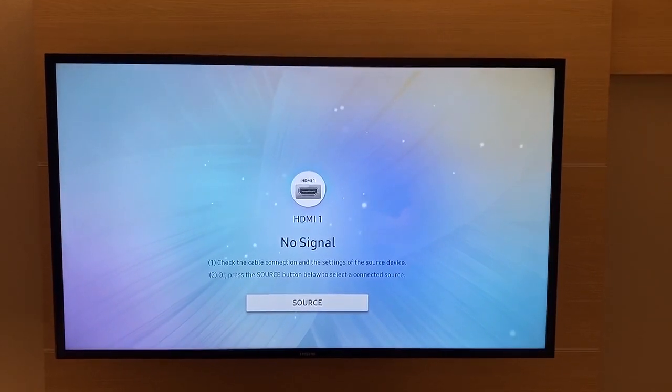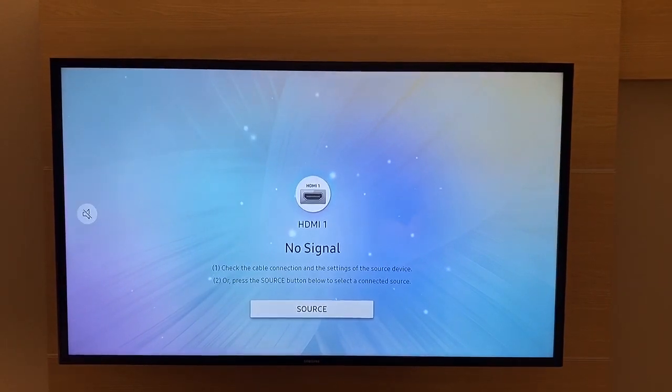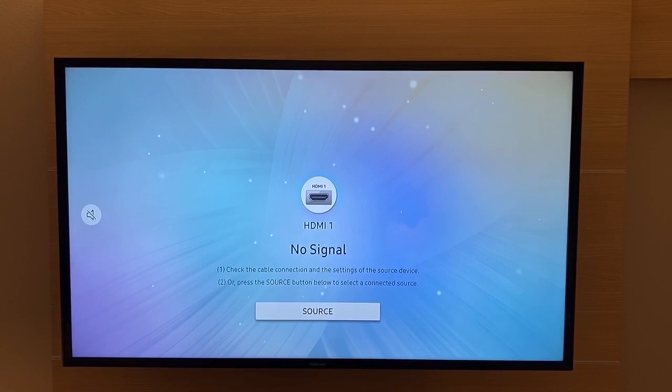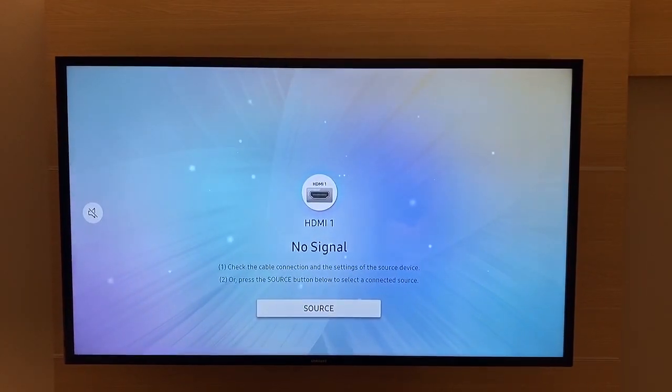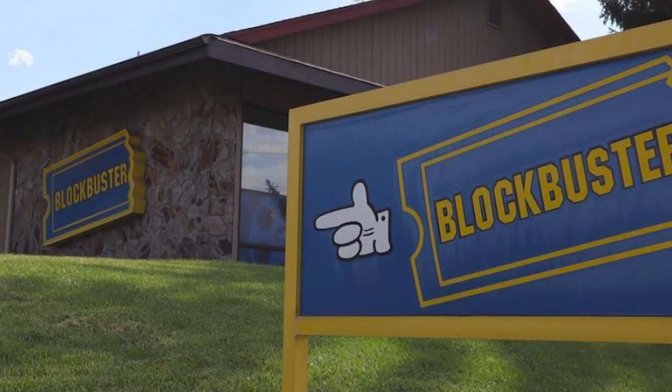Hello, this is Gio. Hey, you're looking at a TV — actually, a TV in a hotel room in Bend, Oregon. And so why am I in Bend, Oregon? Well, I figured I'd do a pilgrimage to the very last Blockbuster on Earth, right here in Bend, Oregon.